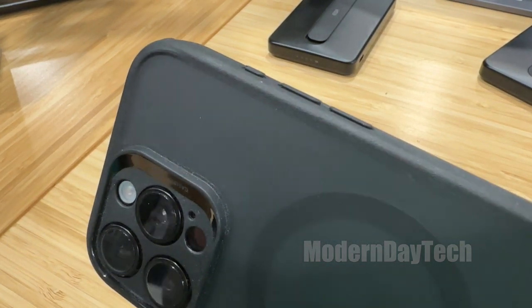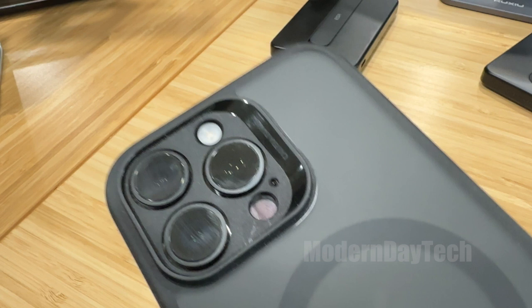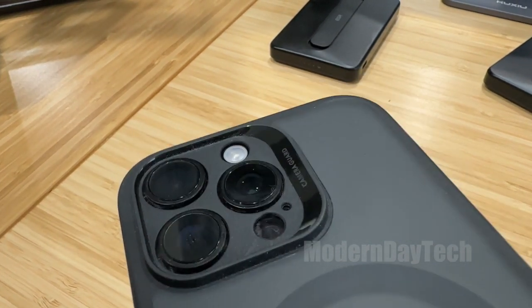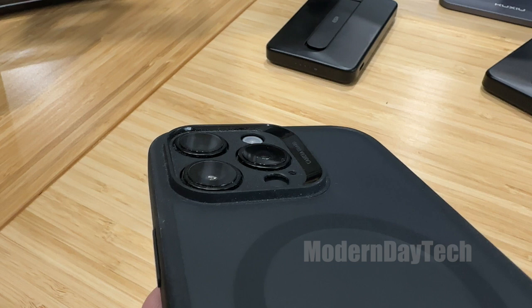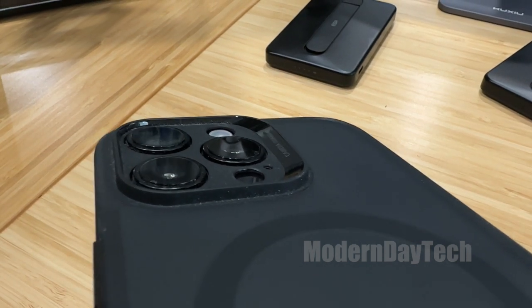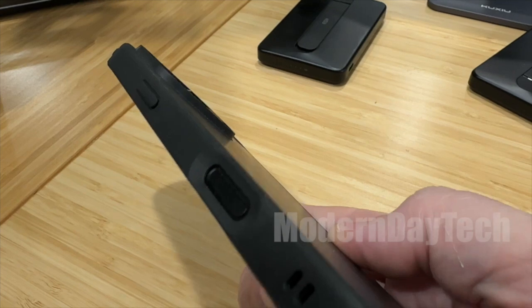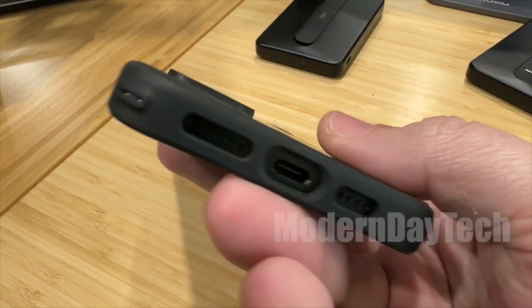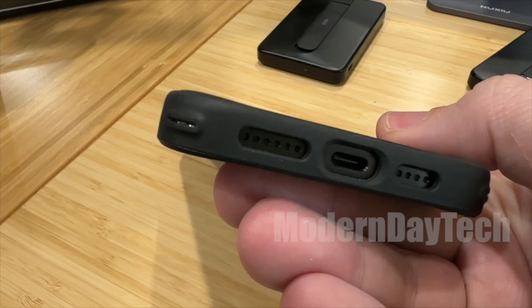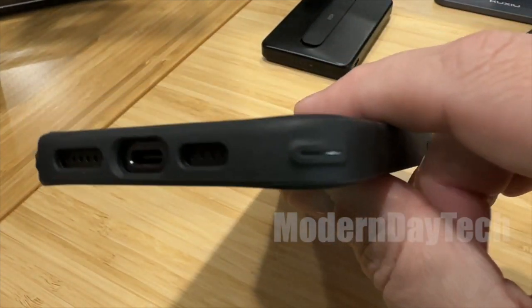This also protects the cameras. I have the 16 Pro Max with three cameras, and it does it very well. It has a little bump-out so when you put it down, it's not going to be laying on the cameras — it's laying on the case, protecting those lenses like they should. The cutouts are perfect; as I move this around, they perfectly align just like there's no case on here whatsoever.